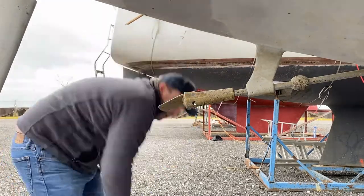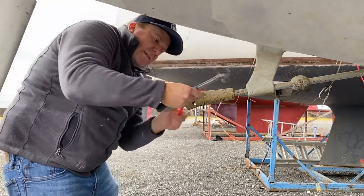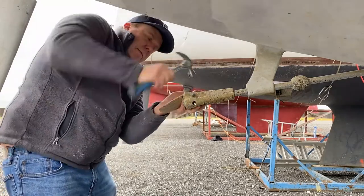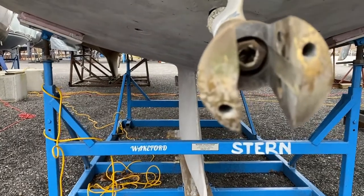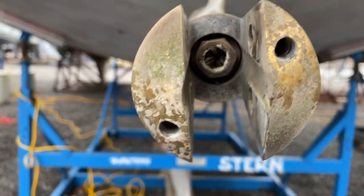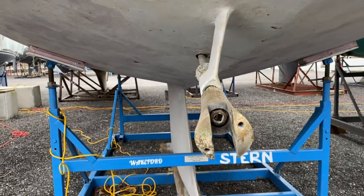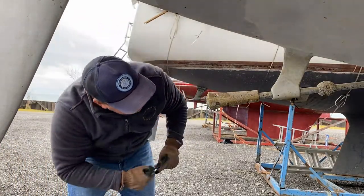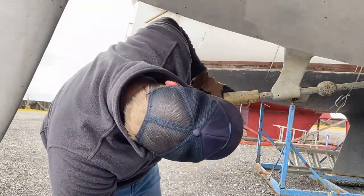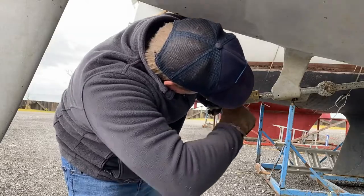The other side is the exact same process — tappy tappy and out it should come, just be gentle and hold on to it this time. Here it is with the blades removed. You can see the shaft nut in there, and that's the only spot on my boat where I get hard growth. There are some tiny zebra mussels that always seem to find their way in there, so I dig them out.